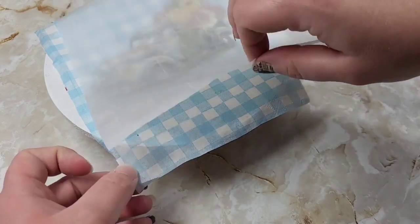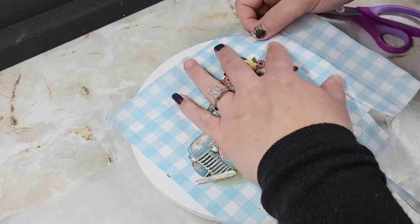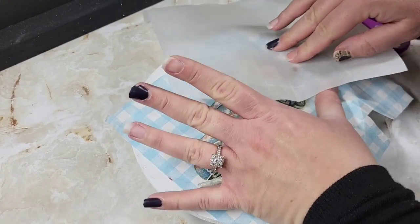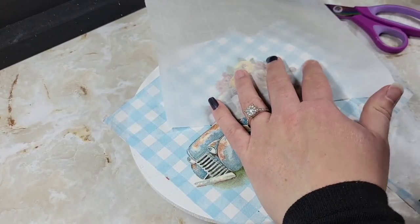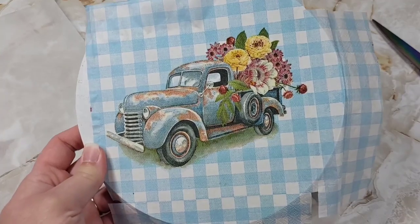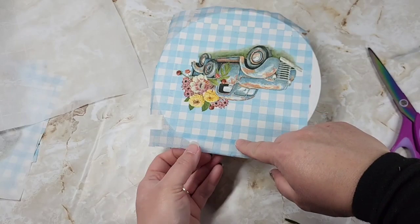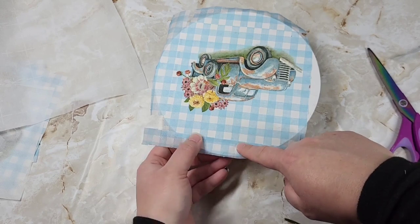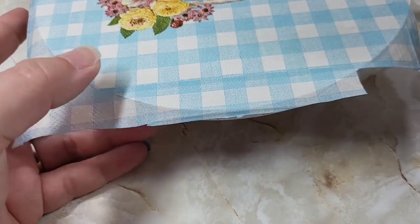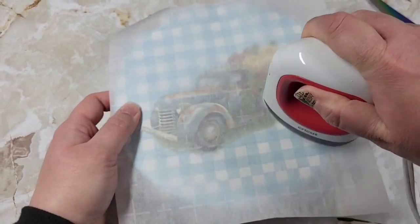Some people say that with a bigger iron and higher heat I would have better applications on certain projects, but for the iron-on method I've never had any issues. A little tip: if you're going to piece together a napkin like this, make sure you're only ironing the main sections down and not the entire thing at once. Go section by section because you are melting that Mod Podge and you don't want to activate it before you apply each section.